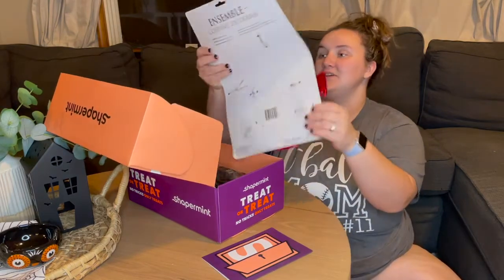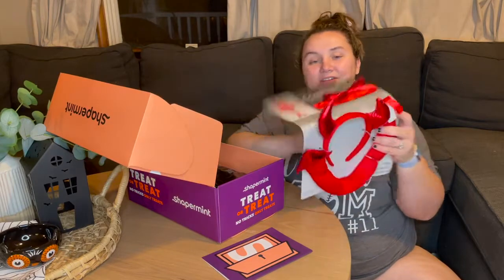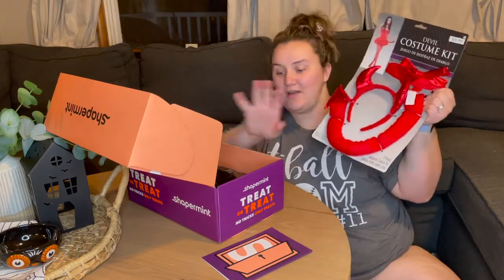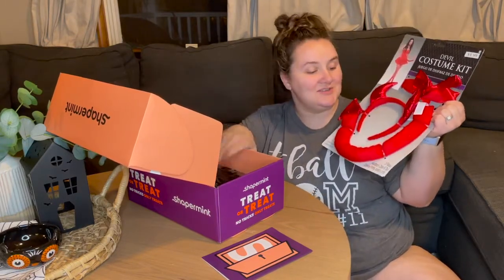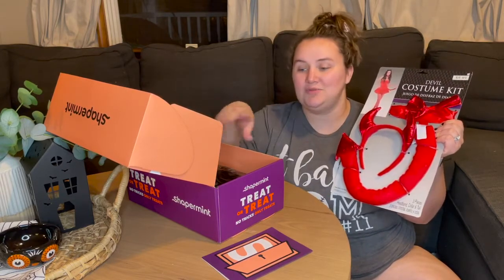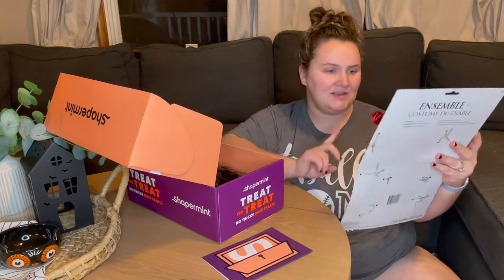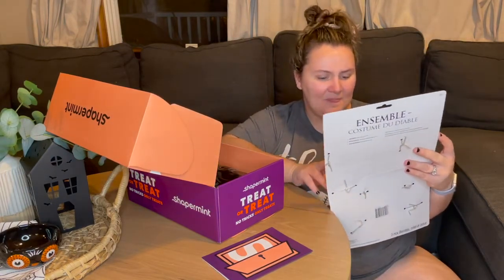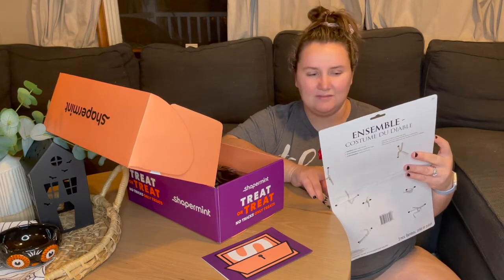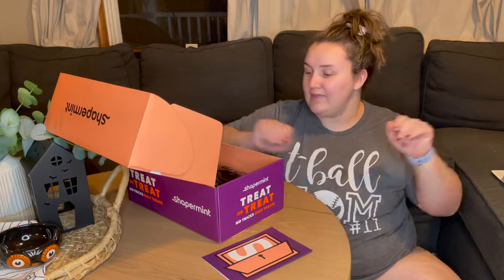First things first is the devil costume kit that comes with the Shapermint essentials. This is just like a little bonus, and I should be able to complete a full costume with everything in this box. So there is the little devil set. I believe there's also a cat and a witch or a bunny — maybe the other one's a cat — but I got that one.